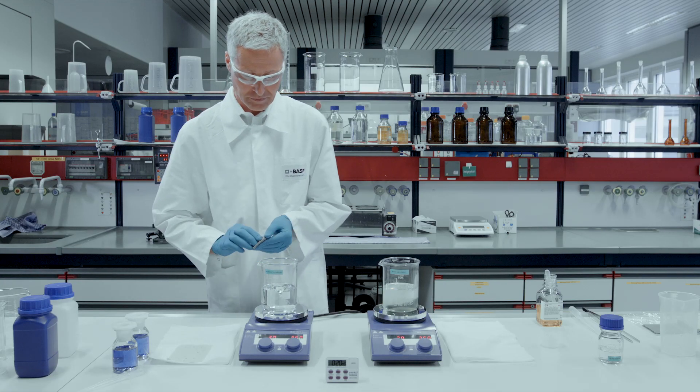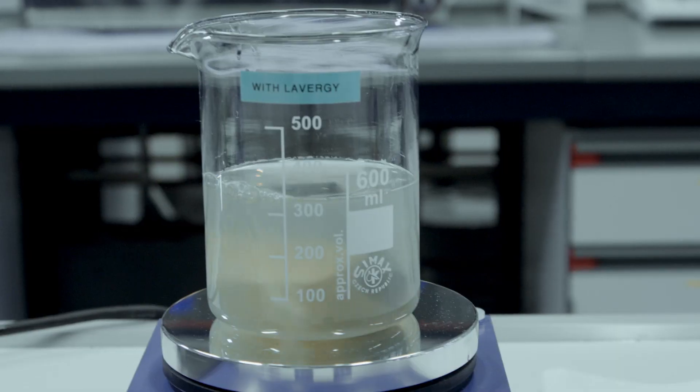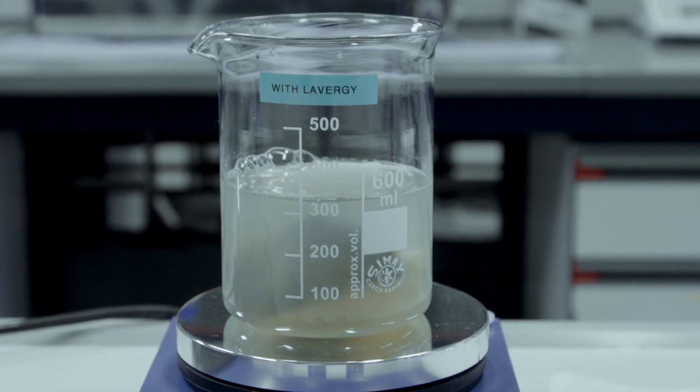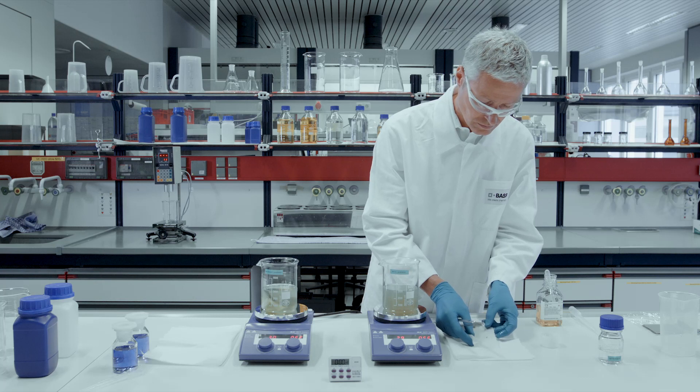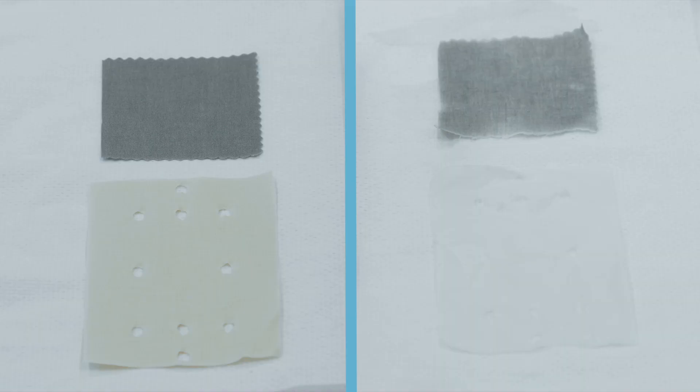Fabrics stained with grass and egg are put in the liquid. The stained fabrics soaked in the liquids are stirred for 20 minutes and then hung out to dry. The result for the fabric treated with Lavergy Pro is clearly better performance.